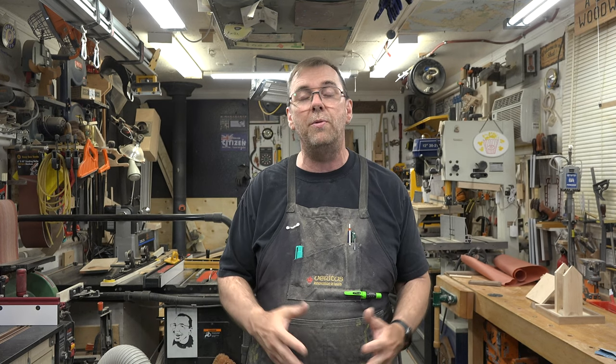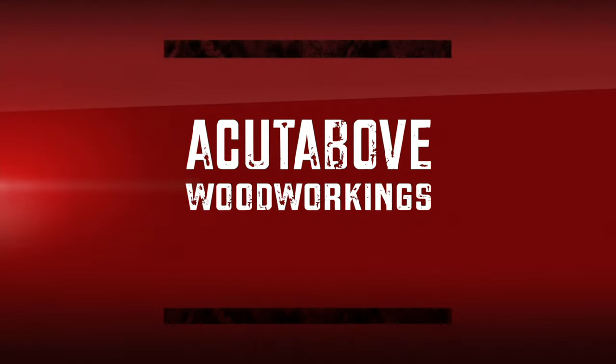I want to thank you so much for tuning in. I hope you've enjoyed today's program and the project, and I really hope you're going to try this for yourself. I hope you'll join me again next week when I bring you yet another woodworking video. Thank you.